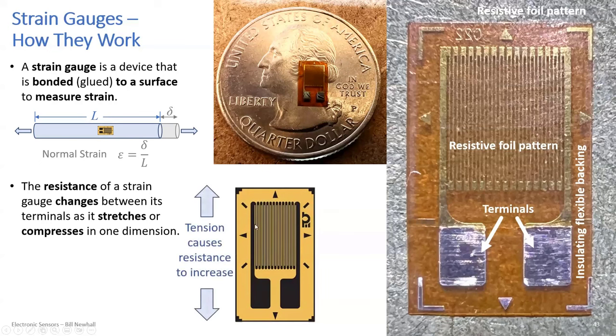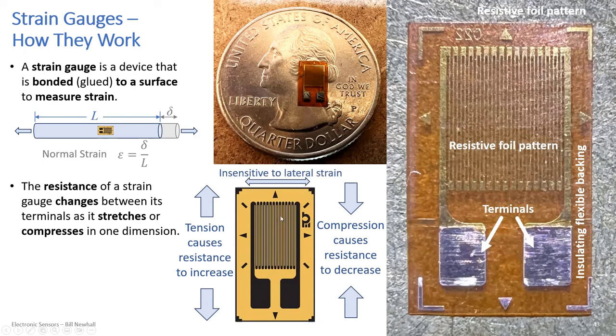If you apply tension, that causes the resistance to increase — it essentially reduces the cross-sectional area of the conductors formed by the resistive foil pattern. Compressing the strain gauge causes resistance to decrease. It's a very small change in resistance, but enough to measure. The strain gauge is insensitive to lateral strain in the left-right direction because the conductors going left-right are thick and short compared to the up-down conductors.